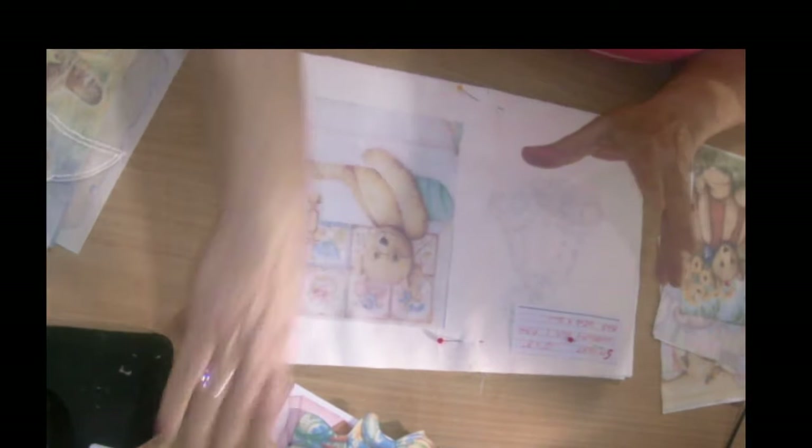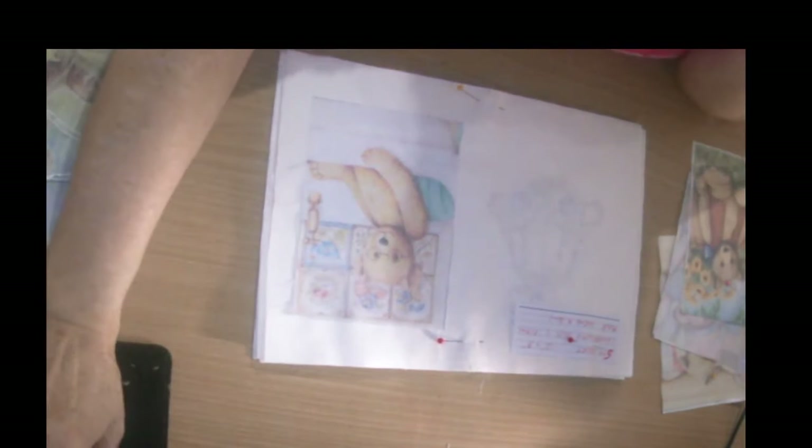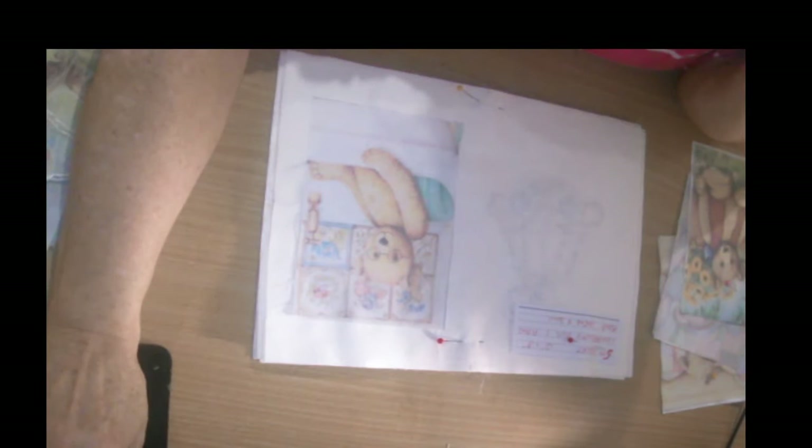I'm going to stop my video here and then get all this sewn up and then I'll be back and show you what I've done. Unfortunately with the program I use for filming I can't pause, so this has to be Part 1 - come back for Part 2 and I'll show you how we go from there.